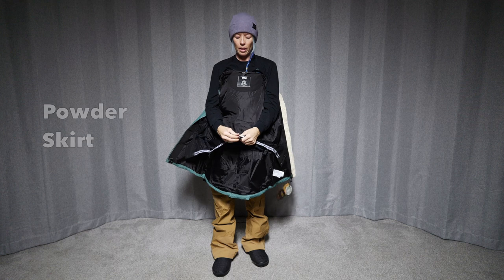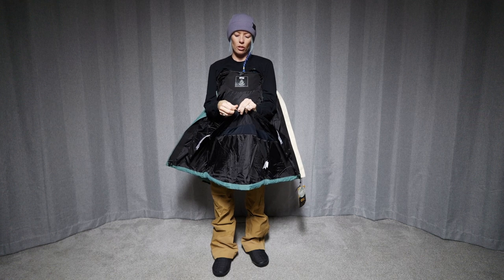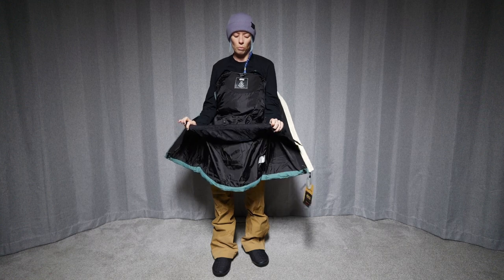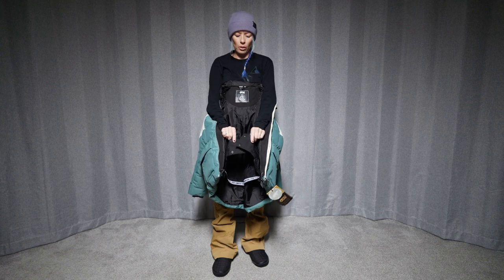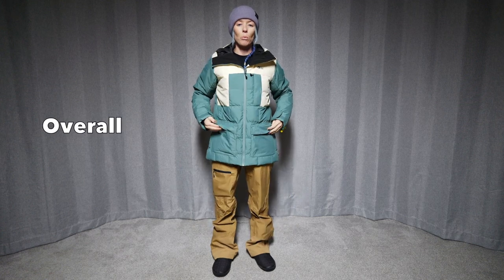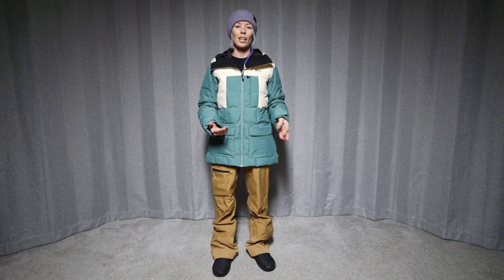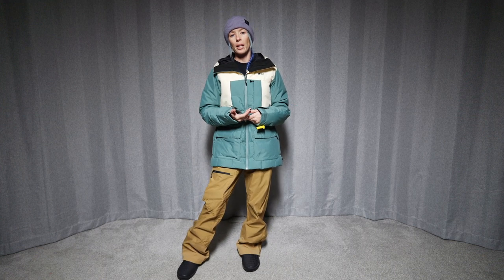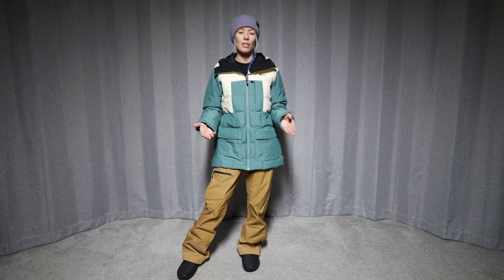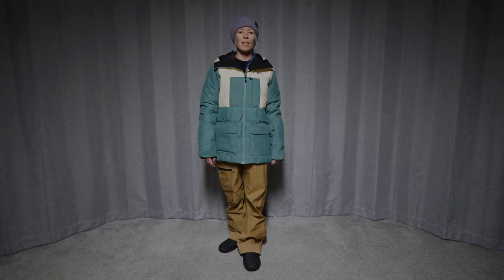And we do have a powder skirt that has a jacket-to-pant interface system — snap straps right here to go around belt loops or loops on the pants — and a snap closure to go around the waist. So not an overly waterproof jacket, but a really warm jacket. There's definitely a lot of insulation in this jacket and it's pretty comfy as well. Maybe better for those who are not going to go out and do storm riding, but live in a cold environment and want that insulation. That is a look at the Face It jacket from Picture Organic in a size medium.